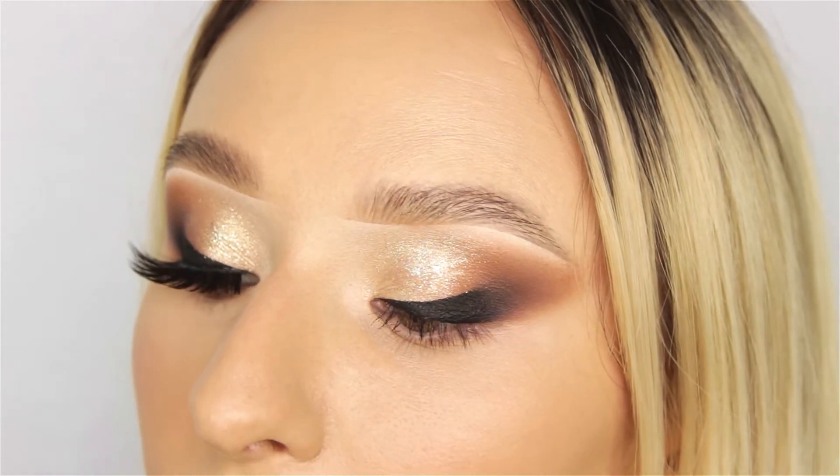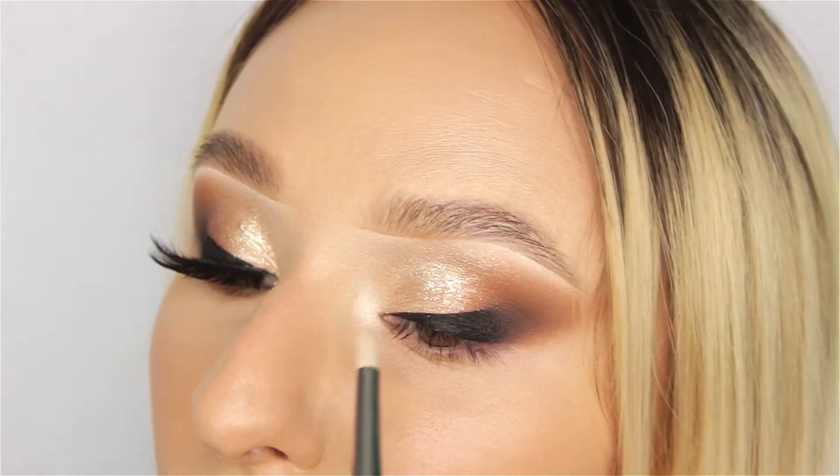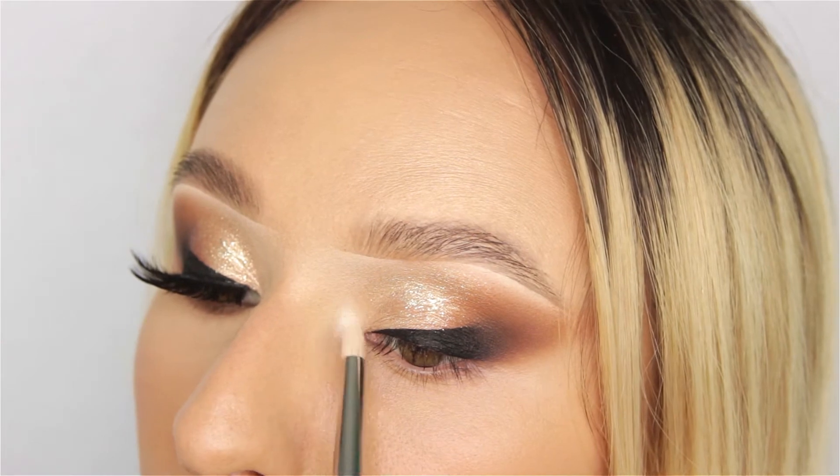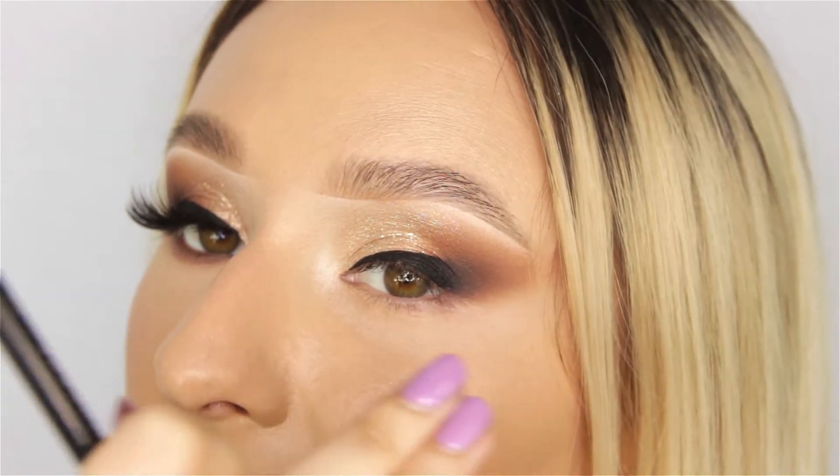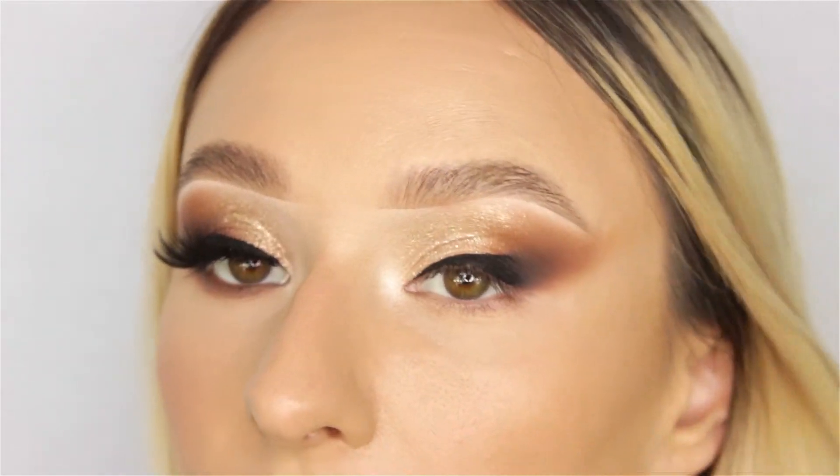The last step in this look is to add a nice bright inner corner. The more you brighten the inner corner of your eye, the more it's going to enhance the cat eye effect — I always find that is a very good tip.